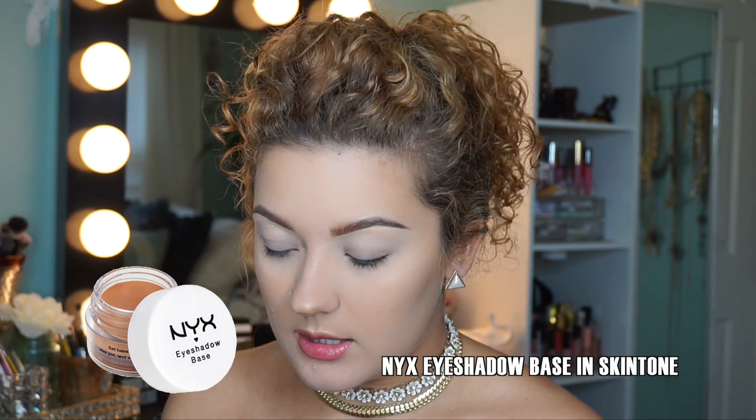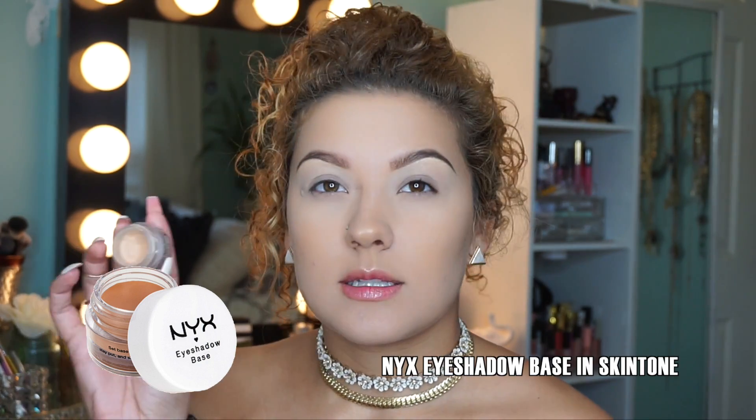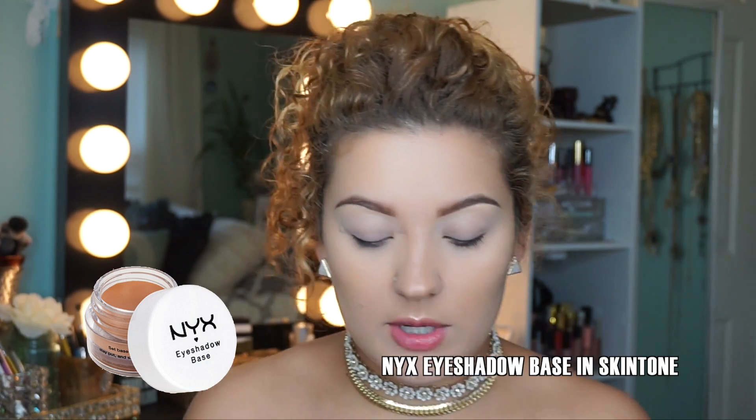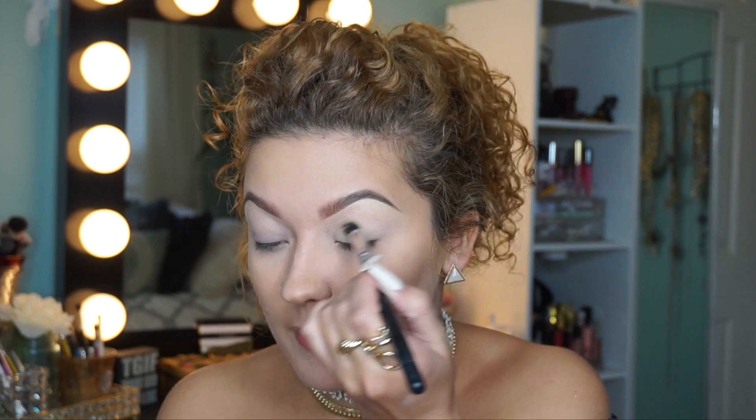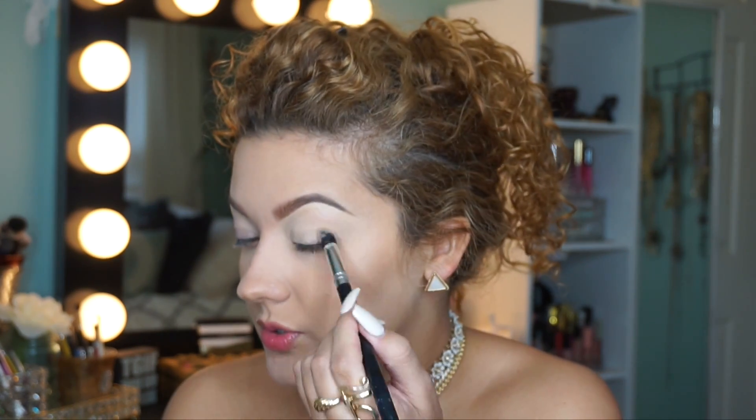Now I'm going to apply the NYX Eyeshadow Base in the skin tone color, using a random brush. This is just going to get rid of any discoloration on my eyelids. If you can get away with just using MAC Paint Pots on their own, like Painterly or Soft Ochre, then do that. But I need to do this two-step process because paint pots still crease on me — that's how oily my eyelids are. The Urban Decay Primer Potion is the only thing that really helps keep the oils from seeping through my makeup.